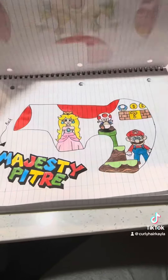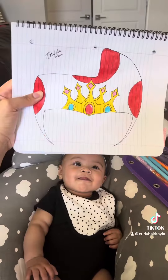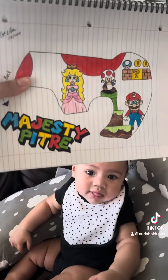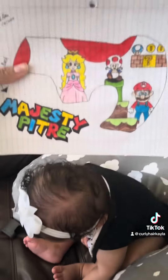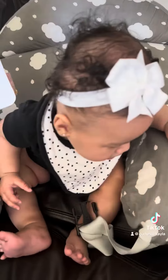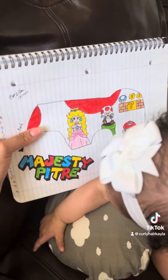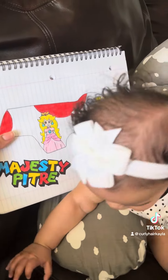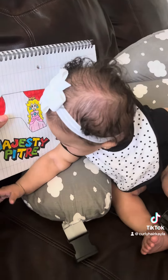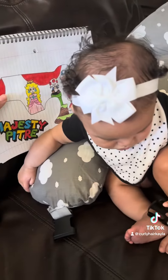My baby girl is going to get her helmet next week on Monday. My baby's head is definitely not that big — look at how huge this is compared to my little baby's head. That means I'm going to have to draw these little characters even smaller and not on a flat surface. I am nervous because I want it to come out really good — I want my baby to have a nice helmet to wear for her 8 to 10 weeks.